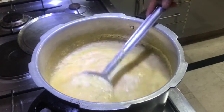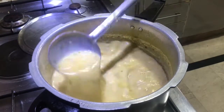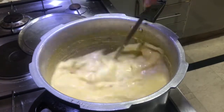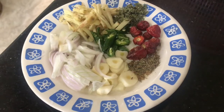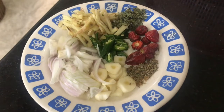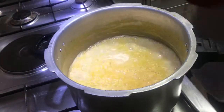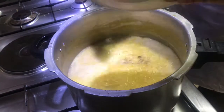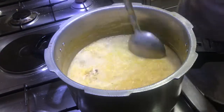Our curry is still boiling and still a bit runny, so we'll let it simmer a little more to reach our desired consistency. These are the ingredients for the tempering or tarka that we'll be putting on the curry when it's ready. Our curry has now reached the desired consistency, so we're going to add the salt and the dried fenugreek leaves, stir, and turn off the heat.